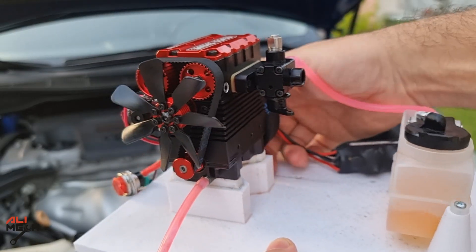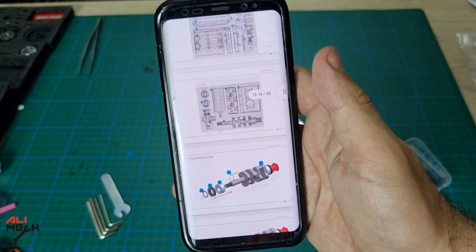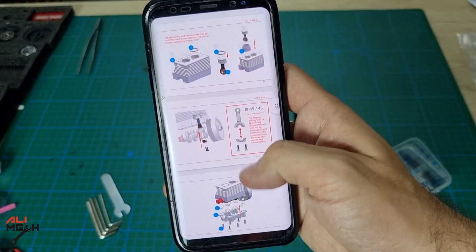In order to have a complete engine like this, you have to assemble the engine kit, which comes in separate pieces. You can download the assembling instructions and it's very easy to follow.